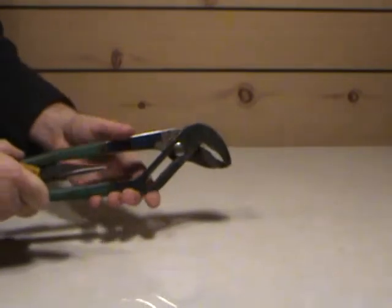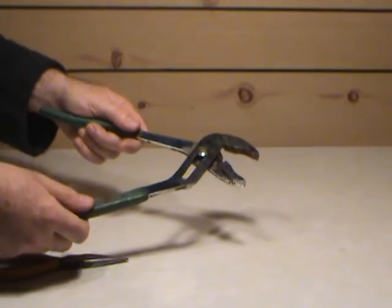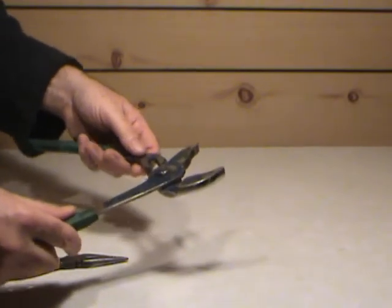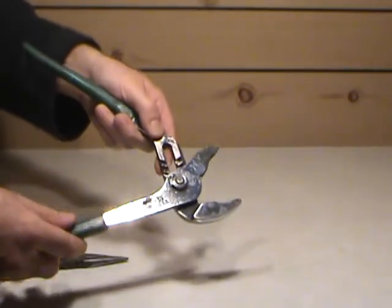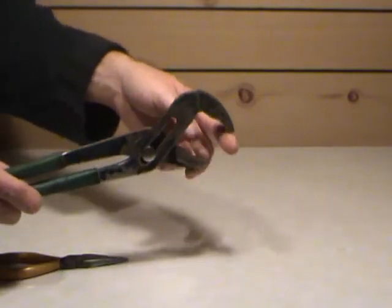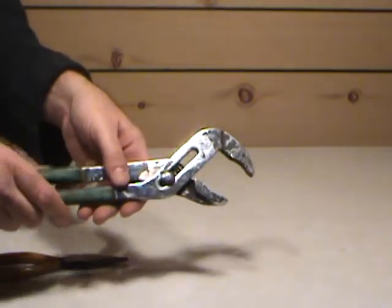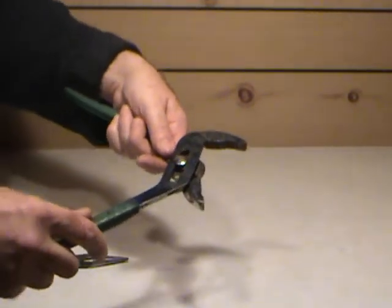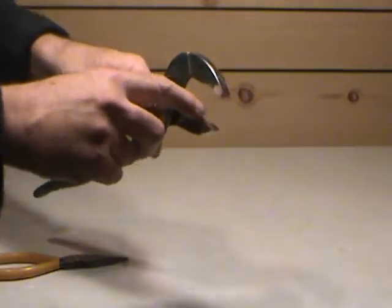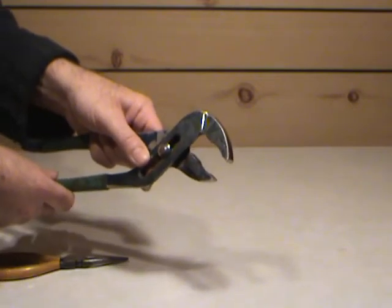We have some pliers. These ones are commonly referred to as channel lock pliers, or water pump pliers if you're into automotives. They have channels here, and all you do is open the pliers up and slide them to the size that you want. You can clamp on metal, wood, or plastic if it's strong enough. There are serrations in here to grab things like pipe so it doesn't slip if you're trying to turn a nut or bolt.